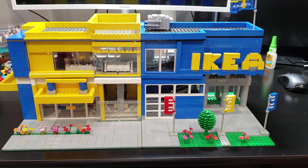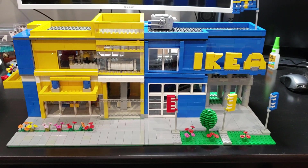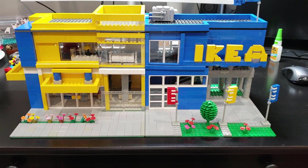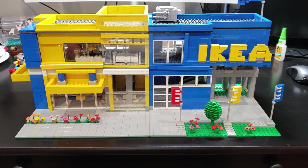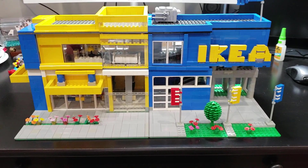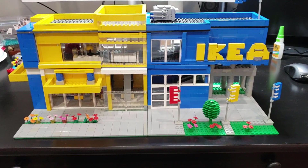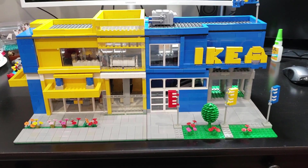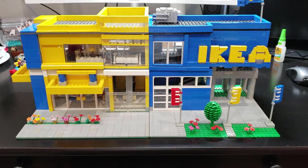Here's a good look at my IKEA modular set that I have in my city and am going to attempt to modify. This is one I actually picked up locally — I found instructions online but someone locally already built it, and I picked it up for pretty cheap, about 75 bucks. I like the modern buildings in my city, more of the stores that you would see today.